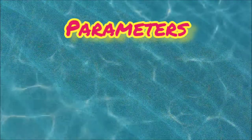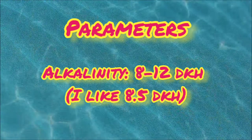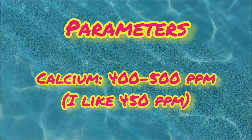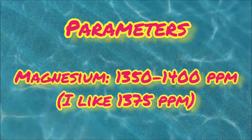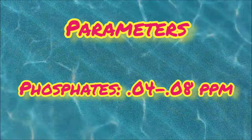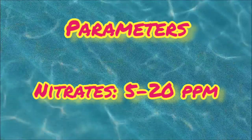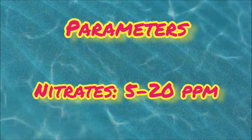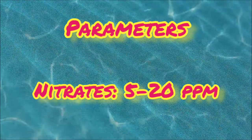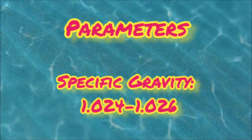Let's talk about some parameters. You want to try to keep your alkalinity between 8 and 12 dKH; however, I usually run my tanks around 8.5. Calcium, you want to keep it around 400 to 500 — I usually keep it around 450. And magnesium, I like to keep around 1350 to 1400; I usually run it around 1375. For phosphates, I like to keep them around 0.04 to 0.08 ppm. And nitrates, you can have a little bit wider range — I suggest anywhere from 5 to 20, a little wider than Acropora. For specific gravity, try to keep it around seawater levels, around 1.024 to 1.026.